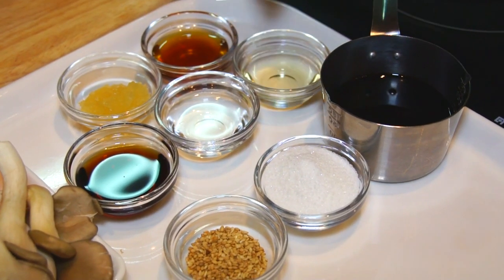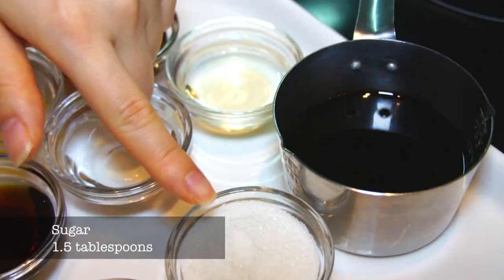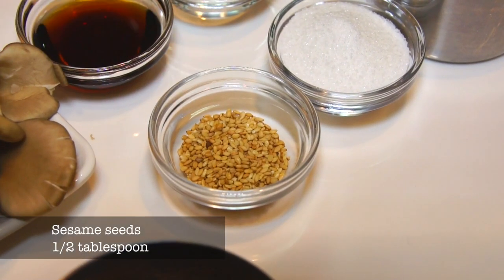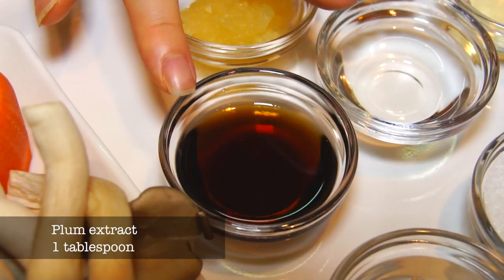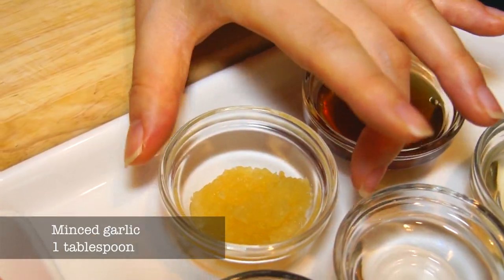Here are the main sauce ingredients: 80 milliliters of regular soy sauce, one and a half tablespoon of sugar, half tablespoon of sesame seeds, and these are one tablespoon each — mirin, cheongha, plum extract, sesame seed oil, and minced garlic.